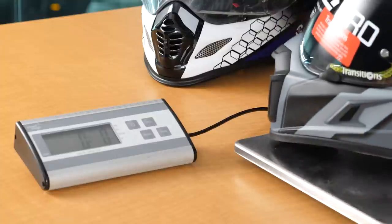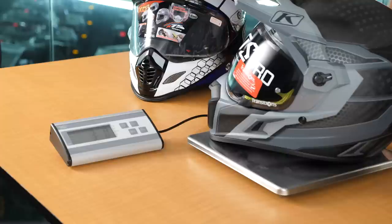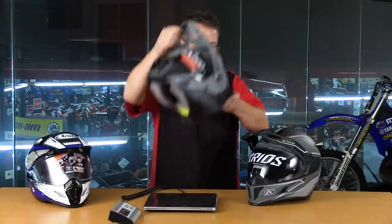Now we're going to grab the Choroid version of the Kryos helmet. We're going to set this on the scale and we're looking at right there on the cusp of 2 pounds 15 ounces or 3 pounds. A helmet that's right there on the cusp of 3 pounds is a super lightweight helmet in this adventure segment.